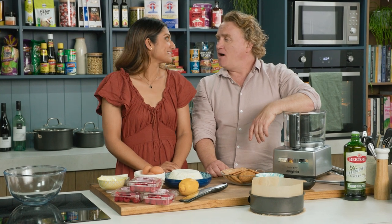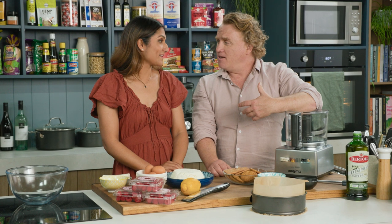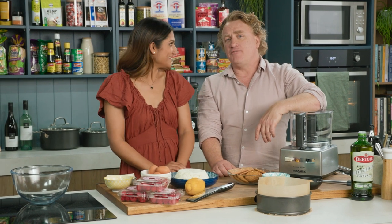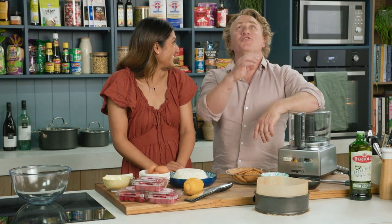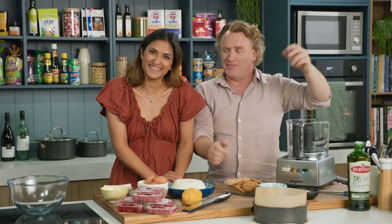Priya, meringues are the way to your heart with raspberries and cream on top. To me, it's cheesecake. You put a slab of cheesecake in front of me and I'm going to go all gooey and mushy, just the stars and those love hearts, all those lovely things.